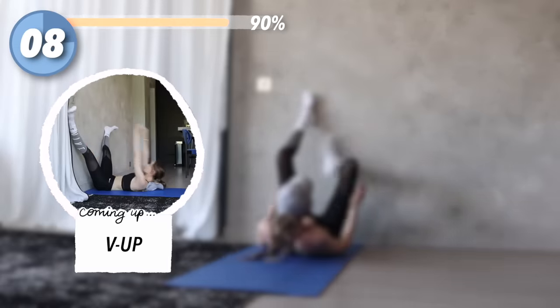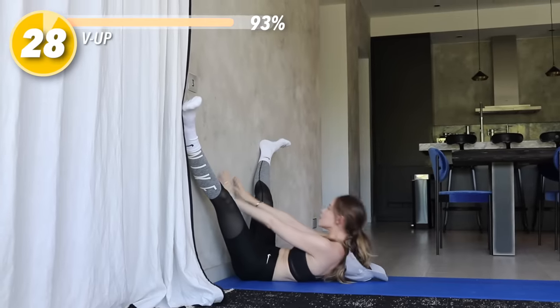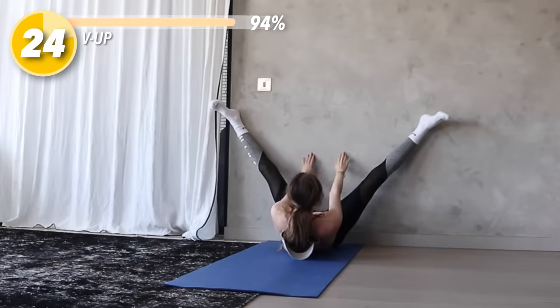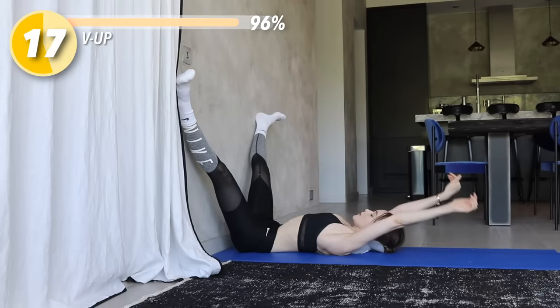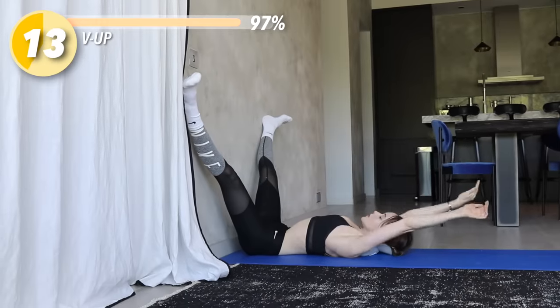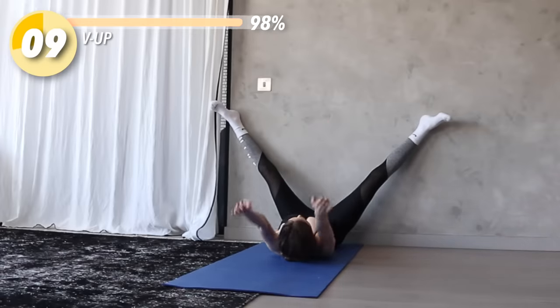And the final exercise is V-ups. Lie against the wall with your butt against the wall and your legs straight up. Open them and then crunch up — try to get as high up as possible. Lift up as you breathe out and try to get your palms to touch flat against the wall, then breathe in as you lower down. Use your abs to do this — do not strain your neck. Lift your arms over your head for a little stretch and to help lengthen and have a bigger range of motion. Keep going, we're almost done — just 10 seconds left.